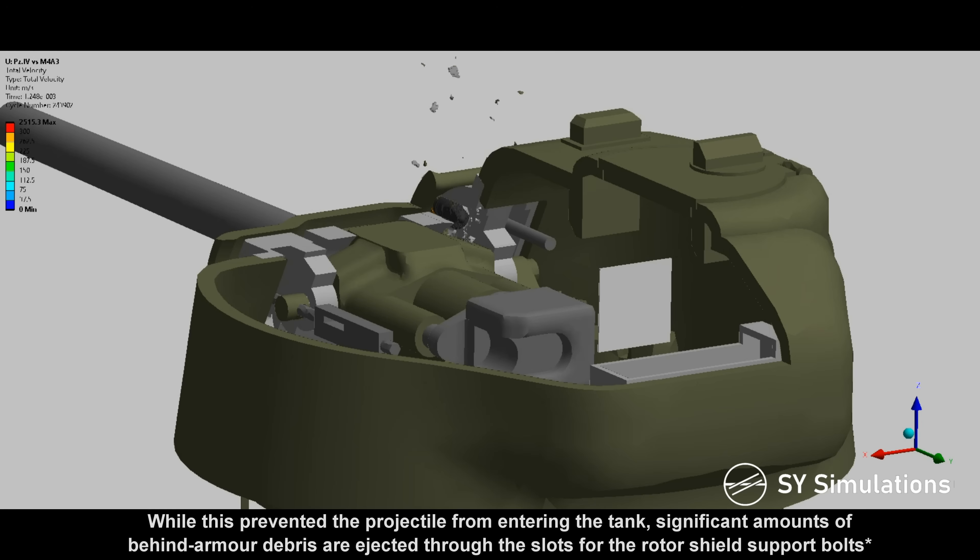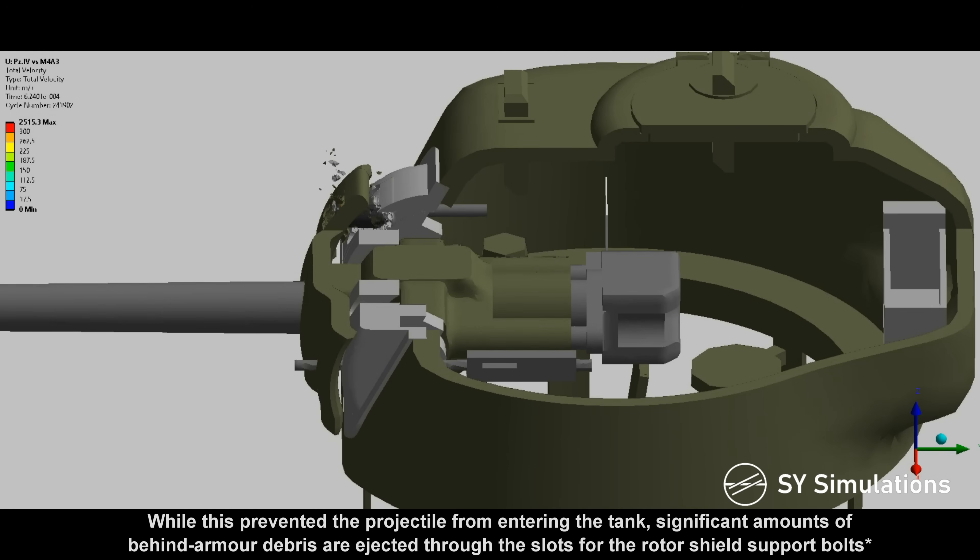While this prevented the projectile from entering the tank, significant amounts of behind-armour debris are ejected through the slots for the rotor shield support bolts.